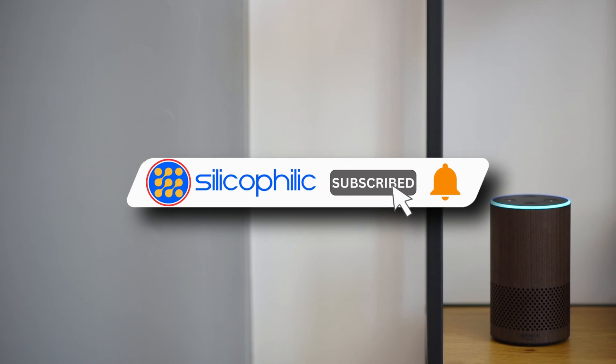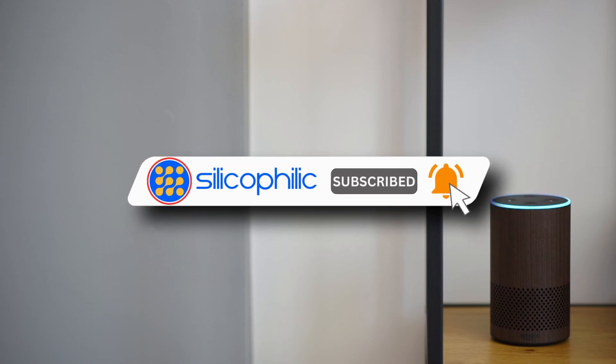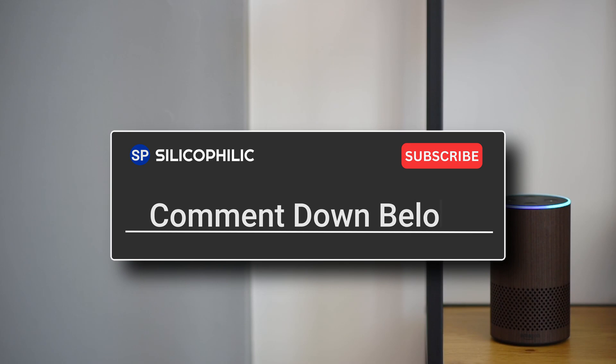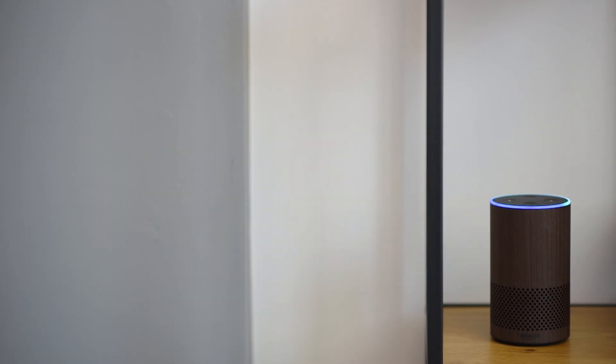If you found this video helpful, don't forget to give it a thumbs up and subscribe to our channel for more tech tips and troubleshooting guides. Leave a comment and let others know which method solved your problem. Thanks for watching and we will see you in the next video.